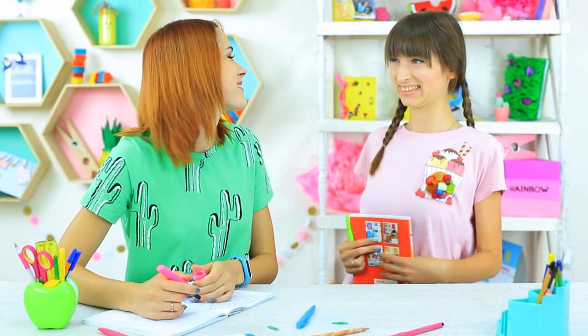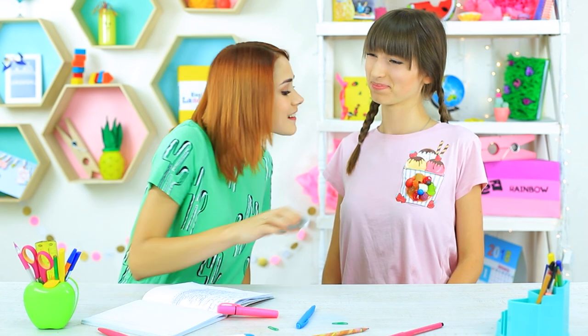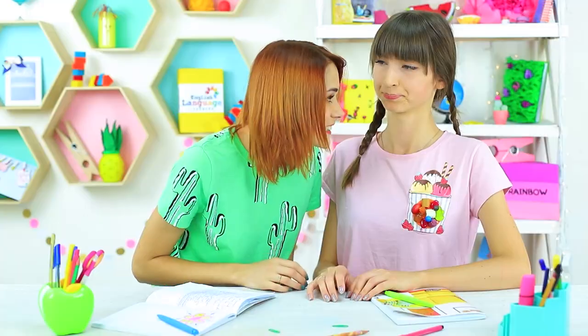Dolly sneaked food into class on her clothes — she made a sweet brooch. Don't worry, our new teacher won't mind it.